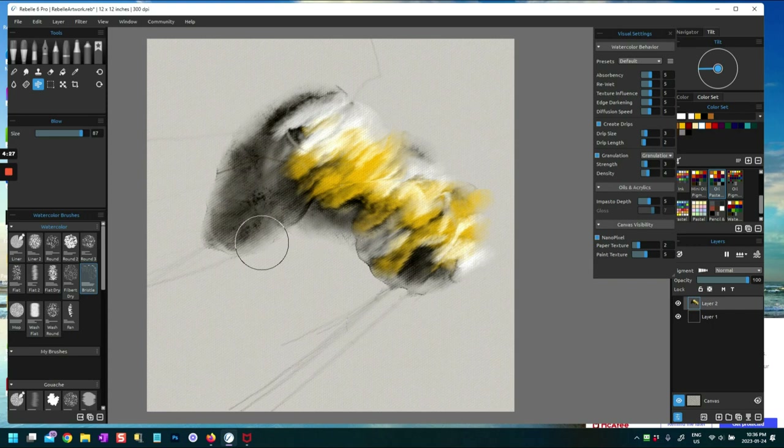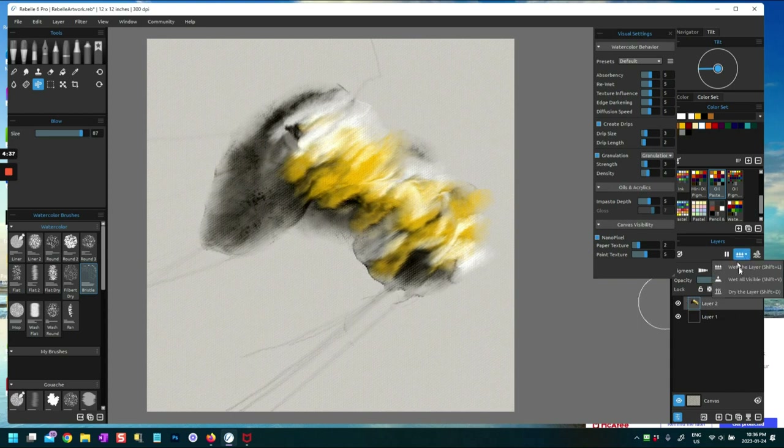The paint is moving in a very organic way — maybe not quite what I was expecting, but this is pretty good. If you leave it alone it will just keep flowing in. It's a bit different. Now I'm going to dry that layer for a bit, then wet the layer again and pick some other colors.